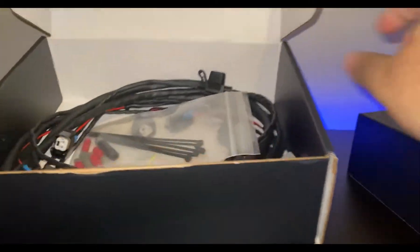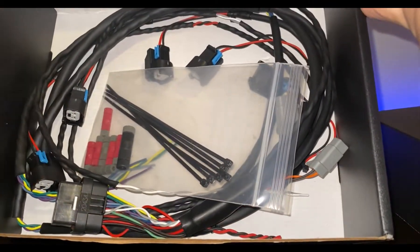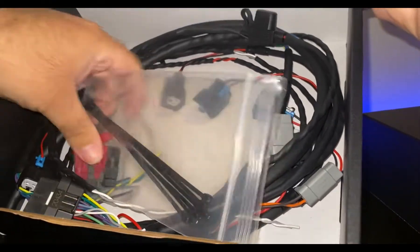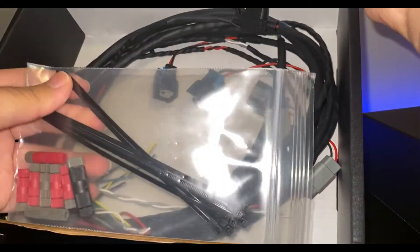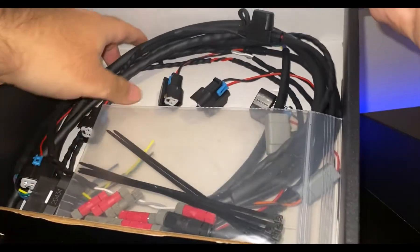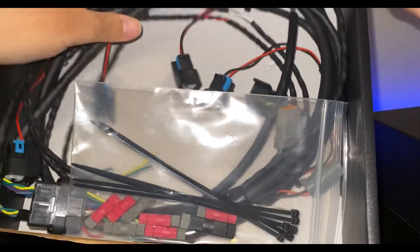It comes with some of the wires. I didn't buy the flex fuel kit — I bought it to control the port injection. It also comes with some zip ties and the port injection cables, and that's all I bought.